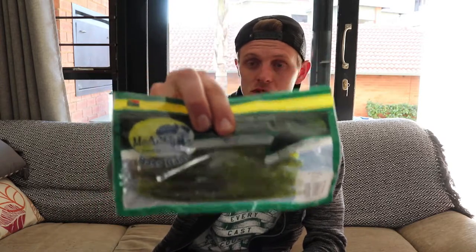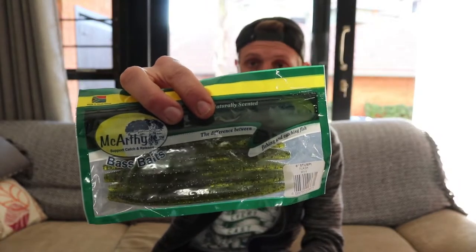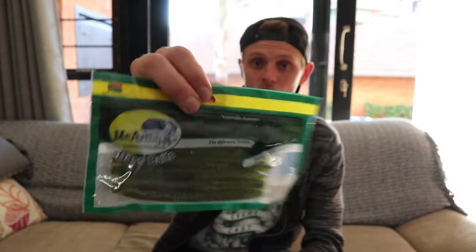You actually get 12 in a packet. Then I bought the six inch stumpy — it's actually also a Senko-style bait. This is in a flash color; it's actually got orange and a little bit of gold glitter in it, also from McCarthy.